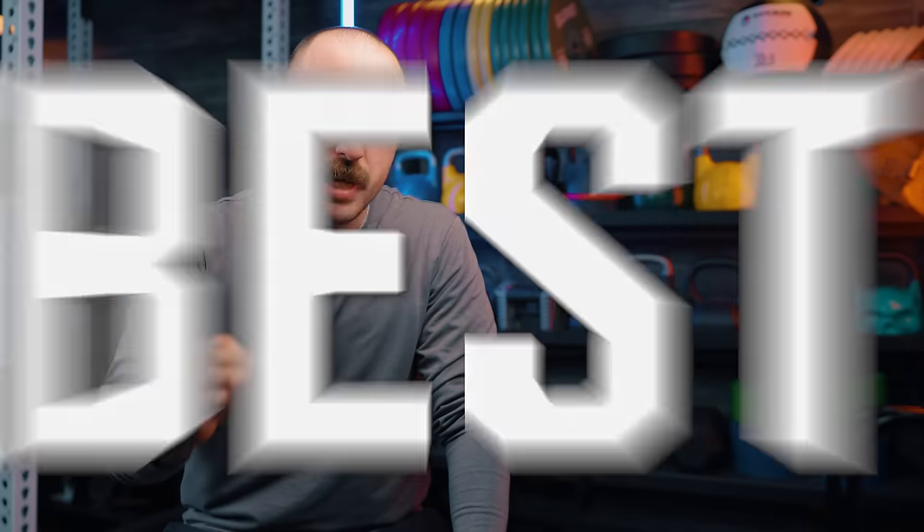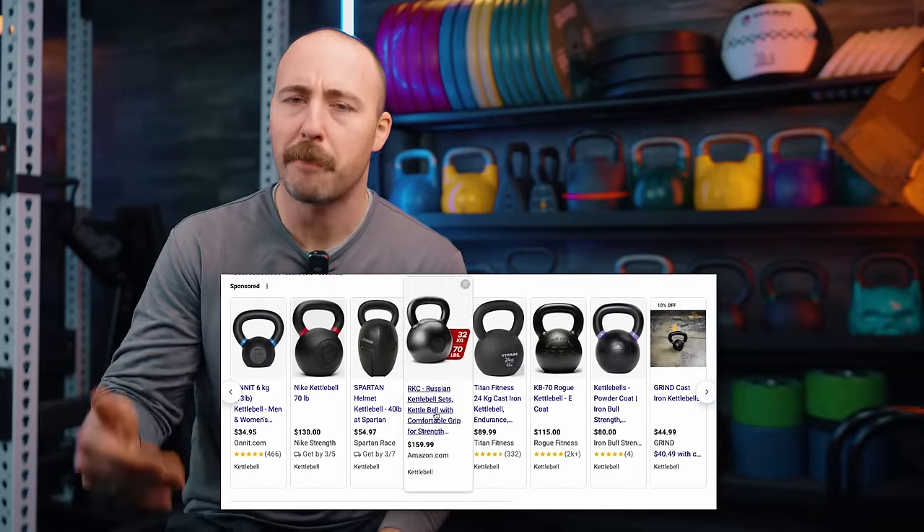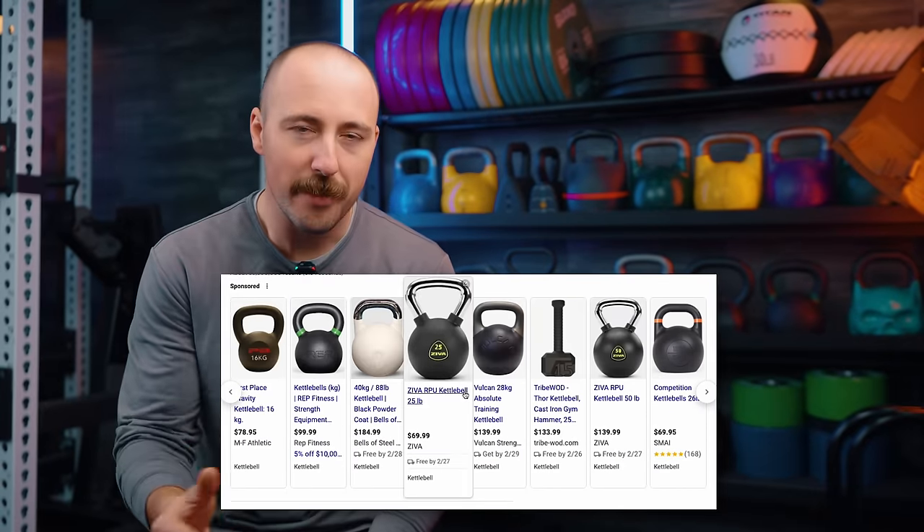Hey friends, it's Coop from Garage Gym Reviews, and today I'm doing — actually I think this is the first time I've ever done this — basically the best kettlebells. There are a ton of kettlebells on the market; I'd say it's one of the more popular pieces of equipment people add to their home gyms. I tested and used pretty much all the kettlebells on the market, both cast iron and competition, and also the adjustable side. I'm going to tell you which ones I think are the best value and which ones I think are just the best overall, so stay tuned.